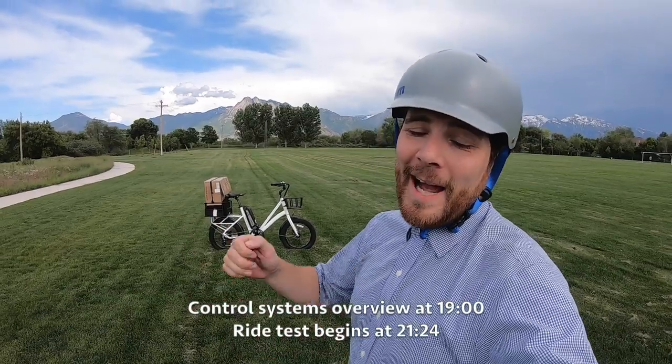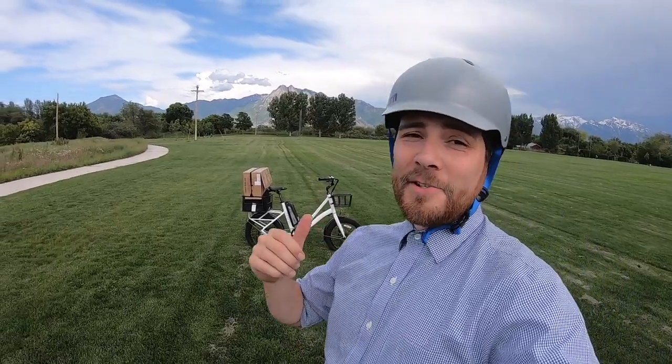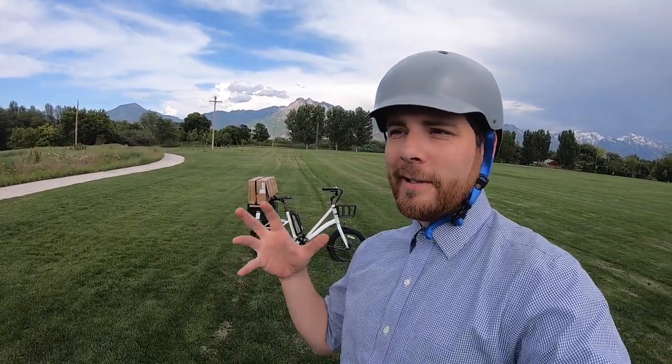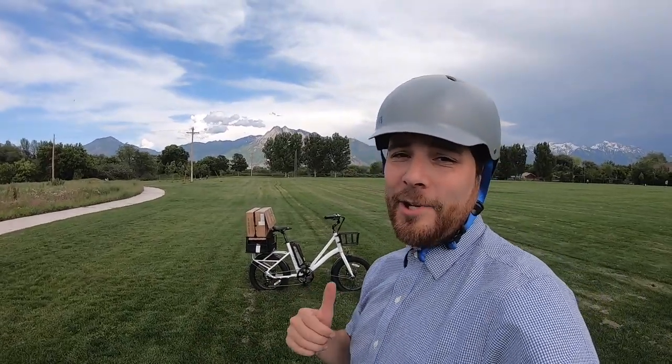Hey guys, what's going on? So I am checking out a really cool bike called the Runabout. It's right behind me there. It is a really cool, kind of small, compact, light-duty cargo bike. It's from a company called Sivi Bikes. Let's go ahead and check it out.